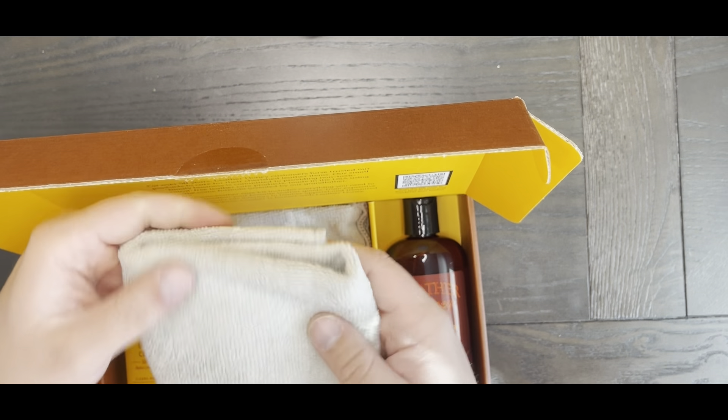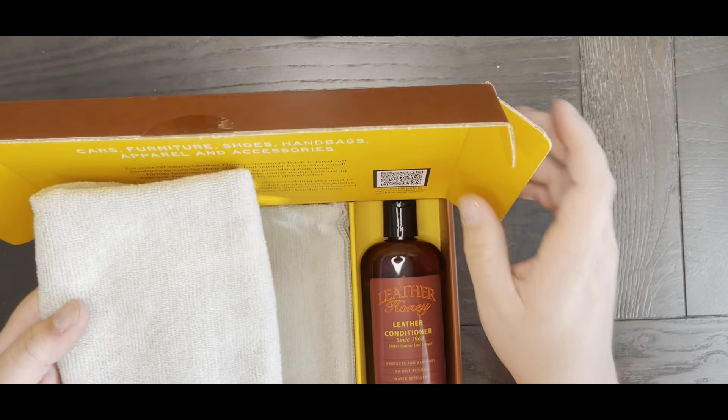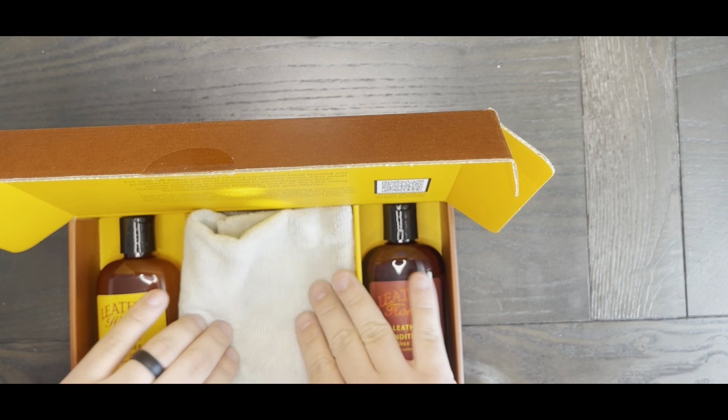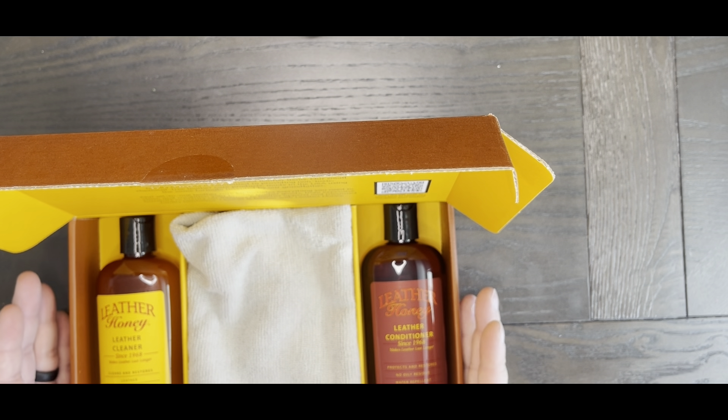Comes with these nice cloths as well. I really think they did a great job with just the kit itself — really nice and organized. So now I'm going to apply this to my boots and show you guys the process, and then we'll give you my honest thoughts at the end.